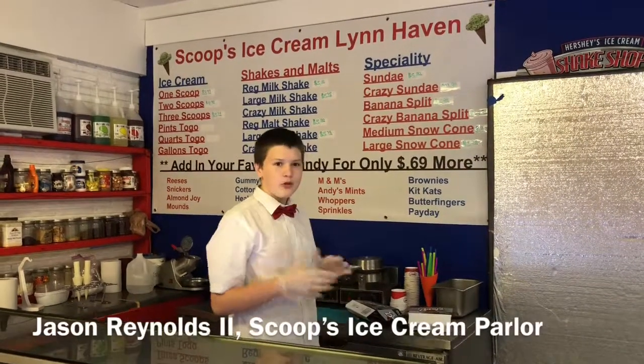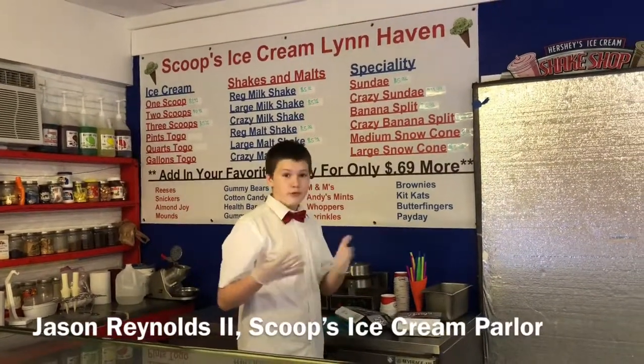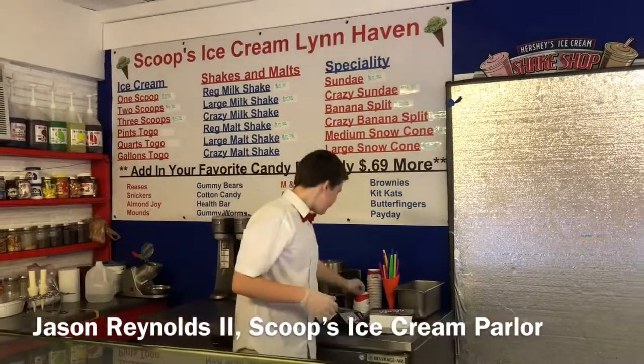Hi, my name is Jason Reynolds. We're at Scoop's Ice Cream Parlor. Today I'm just going to make a simple sundae just to see what you guys get here.